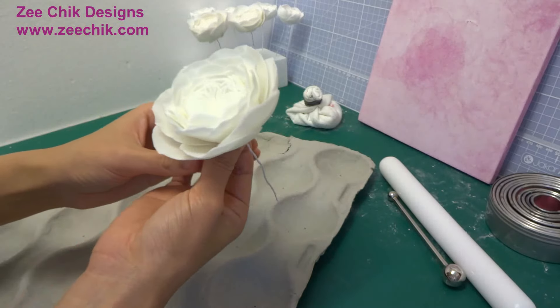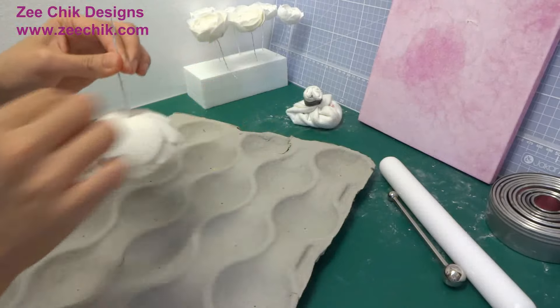You will need to bend a hook and hang the flower upside down to dry.